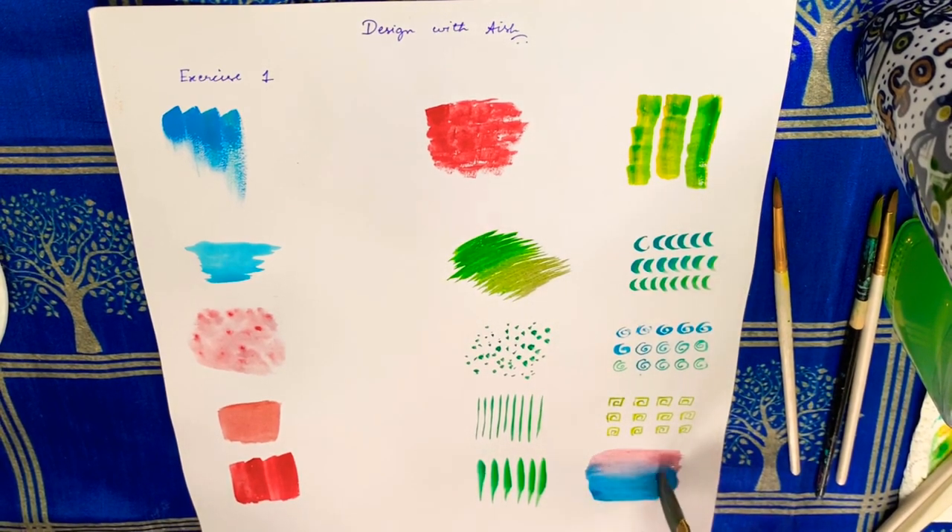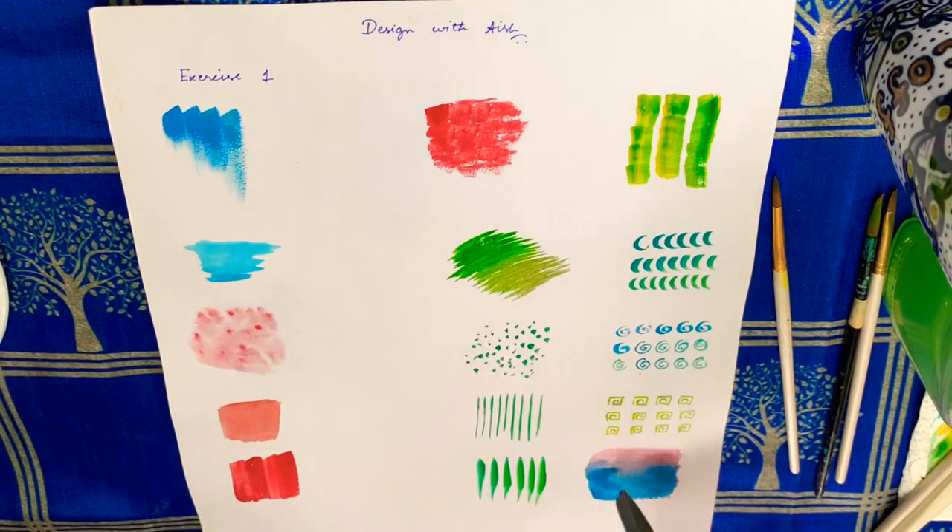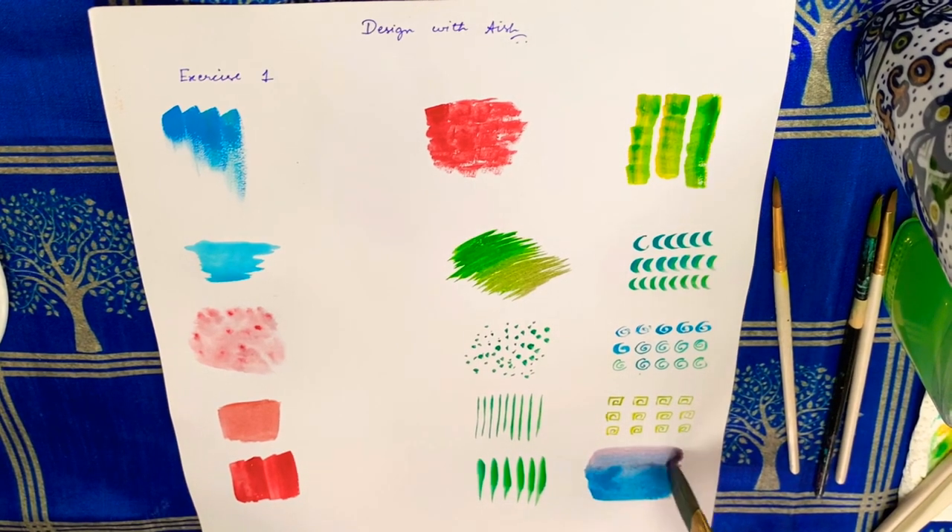Practice these techniques, and as each week progresses I will elaborate more on these strokes in my Design with Ayesha series. In the meantime, keep practicing.